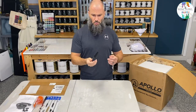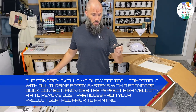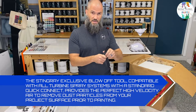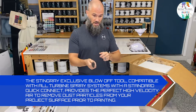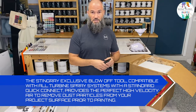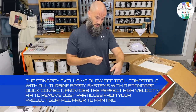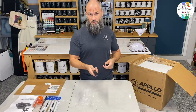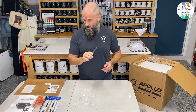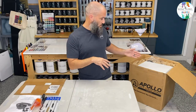Another cool thing in here is called a turbine blow-off. Basically, you can take your turbine, stick this on the hose, and use it to blow off dust — like if you've sanded something and you want to blow off all the dust, you can use your turbine not as a sprayer but as a blower. It's a neat little tool, and I'd definitely recommend adding it to your purchase if you end up getting an HVLP sprayer.